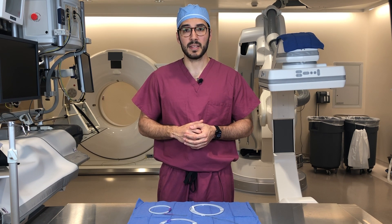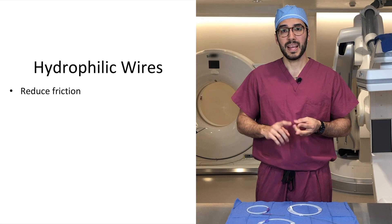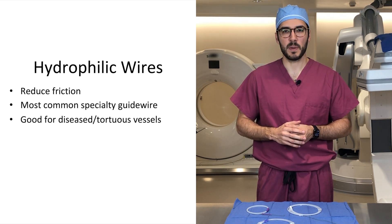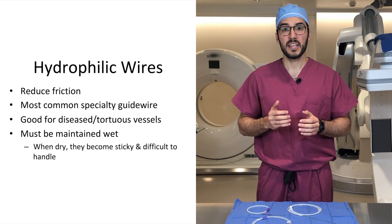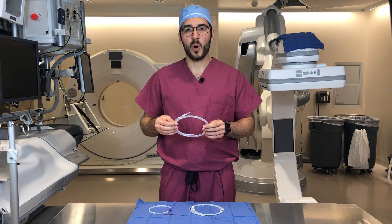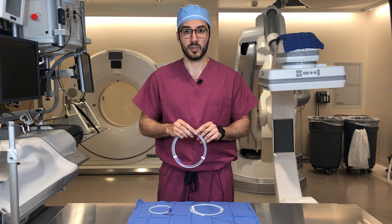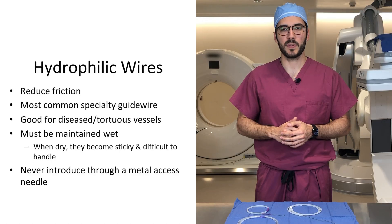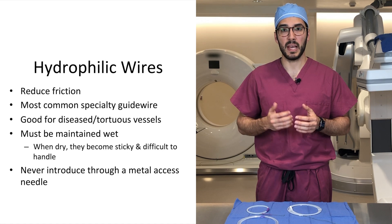Hydrophilic wires, as the name implies, attract water, thus reducing friction between the guide wire, the blood vessel wall, and the catheter. Hydrophilic wires have become the most common specialty guide wire used to navigate through tight spots and tortuous vessels. They must be maintained wet at all times — when they dry, they become very sticky and difficult to handle. For that reason, these wires are always flushed while still in their delivery container and repeatedly passed through a wet 4x4 throughout the procedure. Additionally, hydrophilic wires should never be inserted through a vascular access needle because the outer hydrophilic coating can be sheared off by the metal edge when withdrawing.